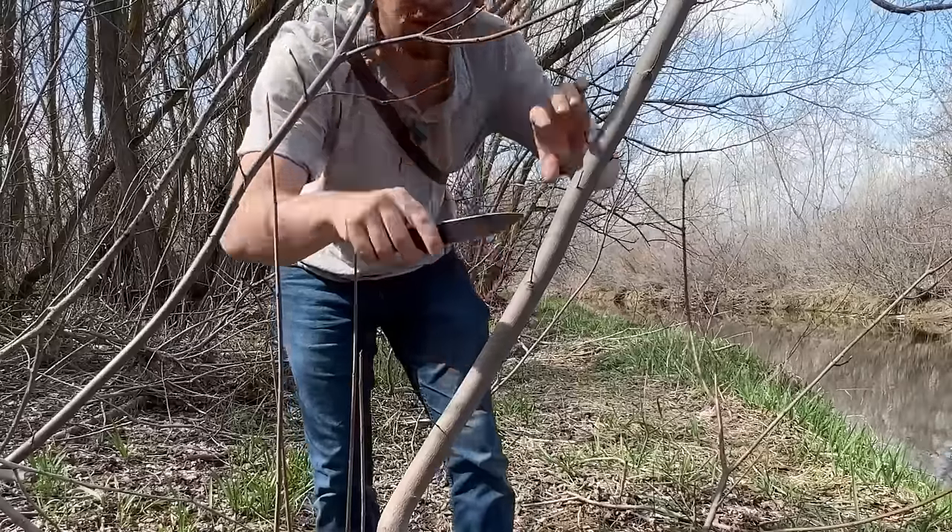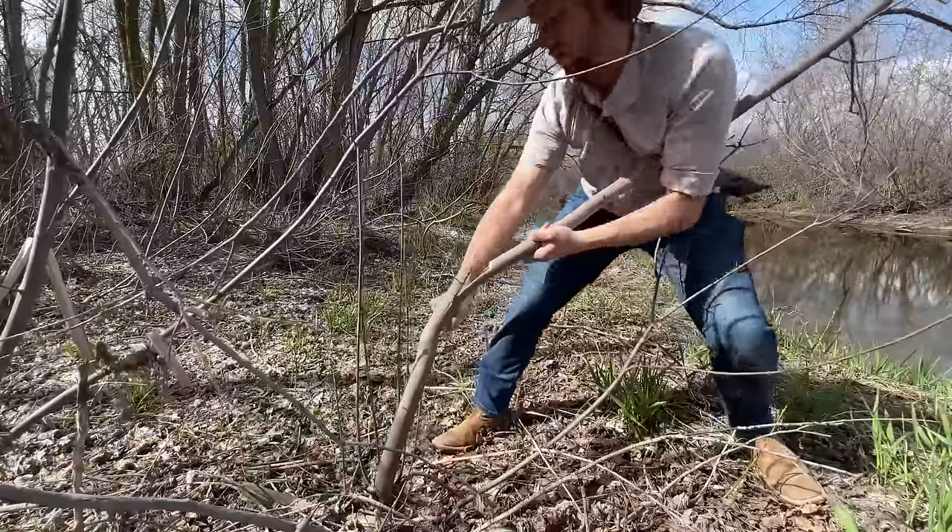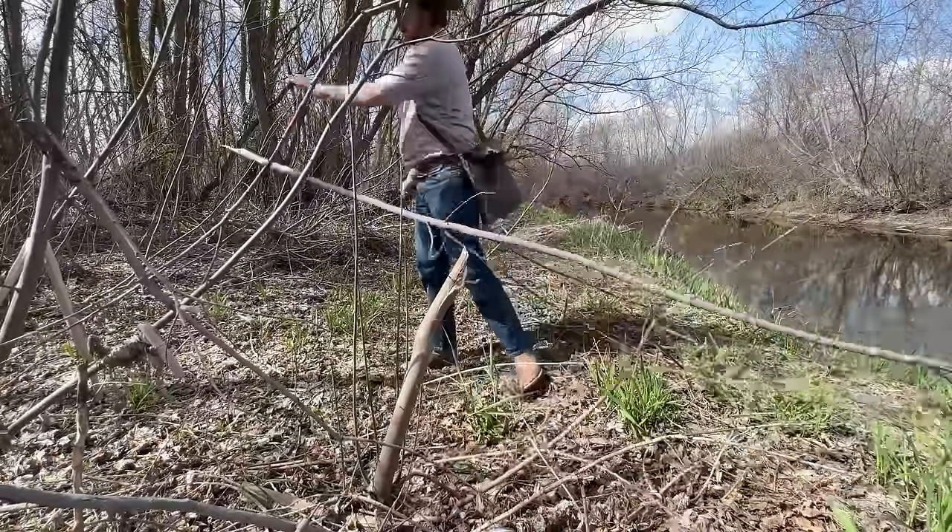A bushcraft knife is essentially a blade optimized for many functions in the wilderness. The criteria that makes a good bushcraft knife can vary from person to person, but the generally agreed upon consensus is that a bushcraft knife should chiefly be very good at carving, because so much of bushcraft has an emphasis on being able to manipulate your environment and carve wood. Wood carving is a broad category — a good bushcraft knife should do everything from cutting down saplings and splitting bow staves to intricate carving, engraving, and even drilling holes in wood. It's got to be an all-around jack-of-all-trades when it comes to woodwork.